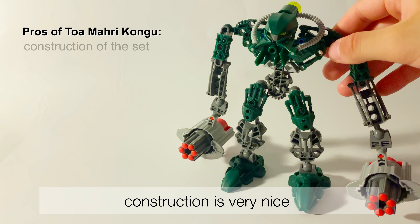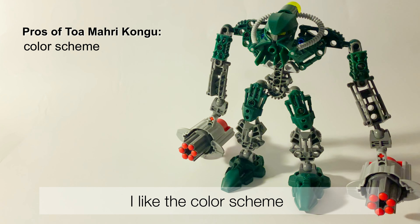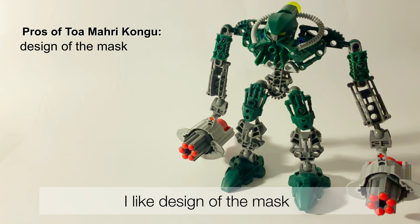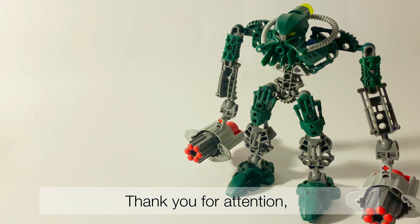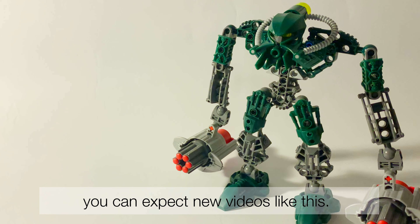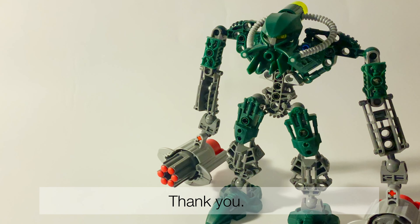To sum up, the construction is very nice, I like the color scheme, I like the design of the mask with tubes, and I like the big arms with weapons — which some people may not like. That is everything I want to talk about for that set. Thank you for your attention, you can expect new videos like this, hope you enjoy it, and please subscribe. Thank you!